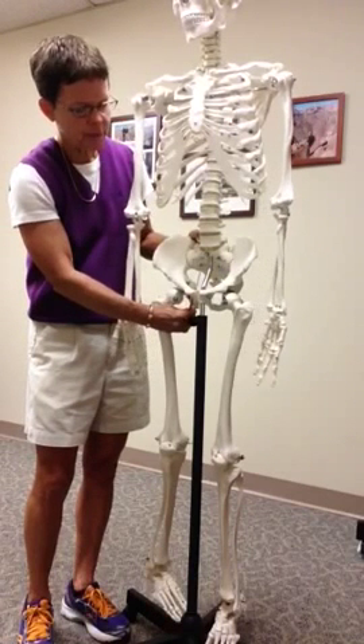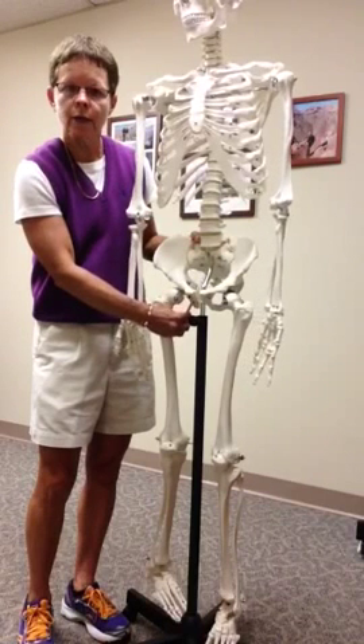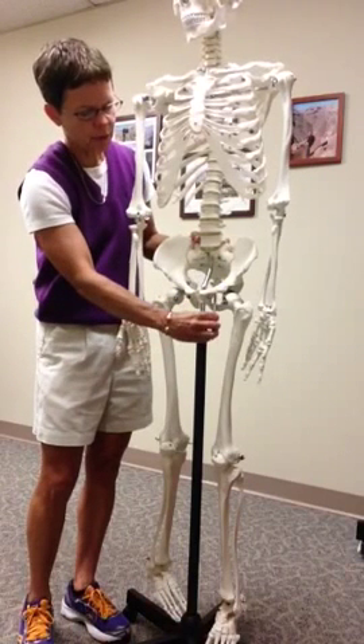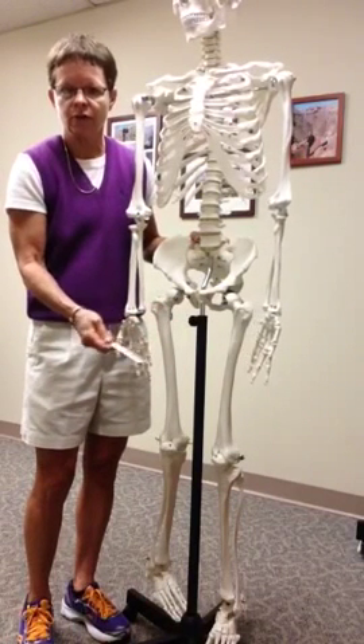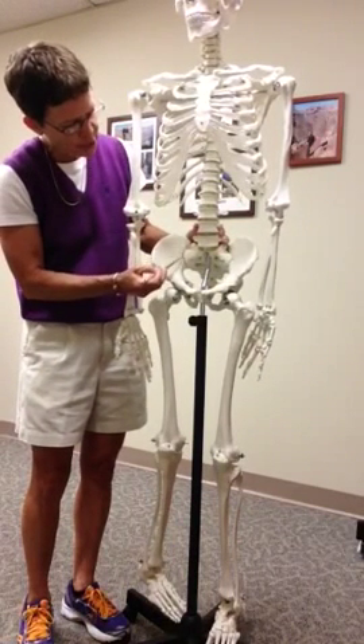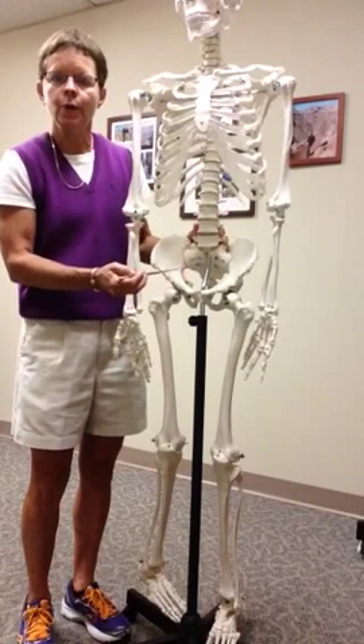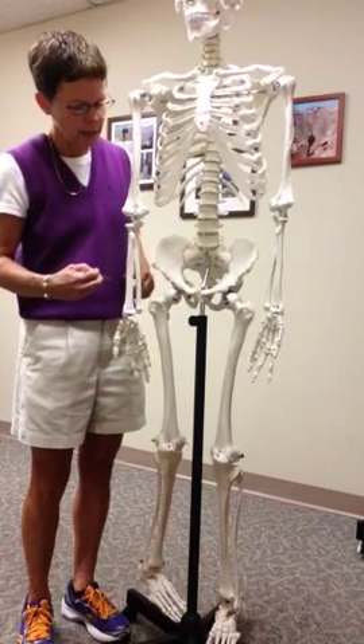We also have the obturator foramen — it is the largest hole in the body. Foramen meaning hole. Lots of muscles, nerves, blood vessels, and so forth go through there. This line here is where the ilium attaches to the sacrum — what we call the sacroiliac joint.